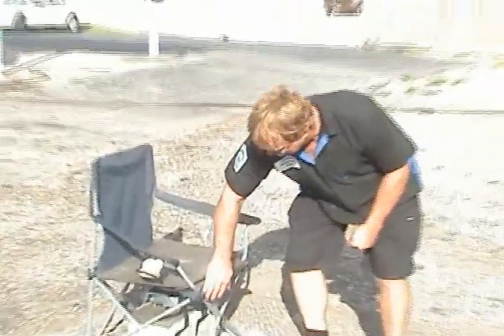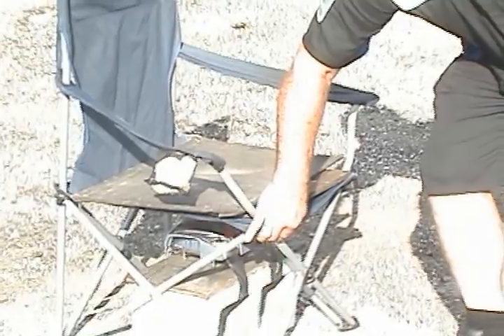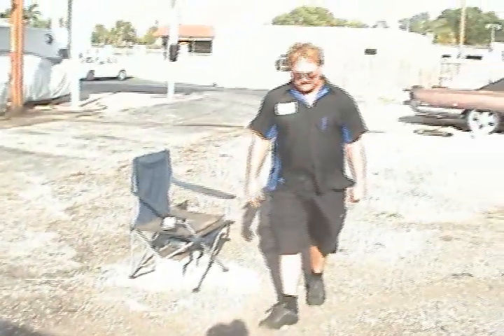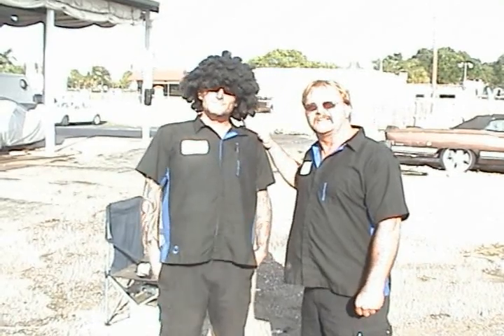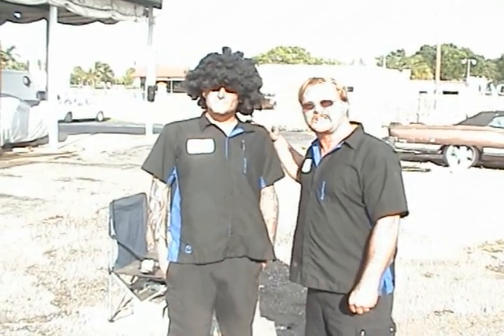Underneath this chair is a Buick airbag. I'm going to put my test pilot, Alan — Alan, come out and greet the camera. This is my auto engineer, not an aeronautical engineer. This is Alan Cohen.